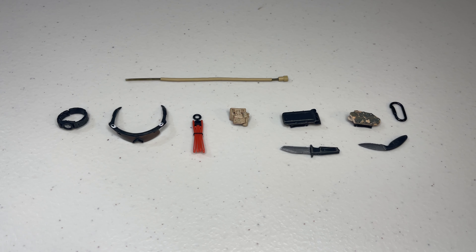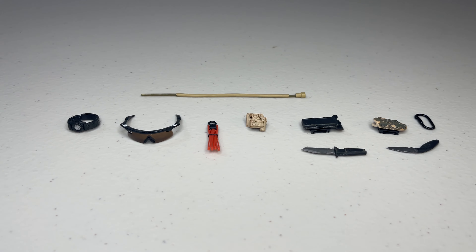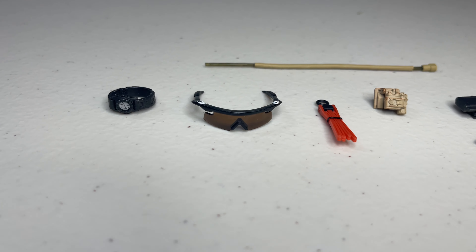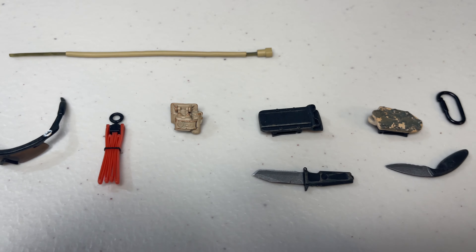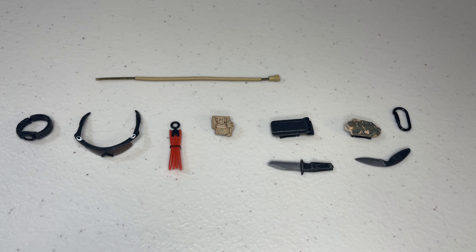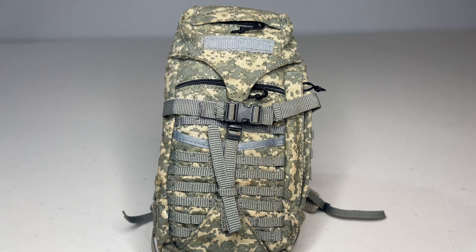The last bunch of accessories are a slew of smaller pieces that still look good for their age. You get a watch — actually a nicer plastic rather than rubber — a set of Oakley sunglasses, though a little bulkier than more modern pieces, and a set of zip tie restraints that hook onto a clip which in turn attaches to one of the belts on the figure. You also get a small night light that connects to the vest, two sets of knives with their own sheaths that hook onto various parts of the kit, and what I think is a connection to a hydration pad.